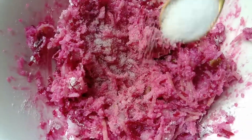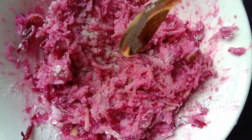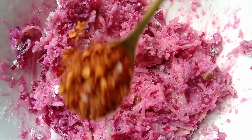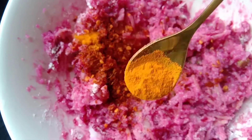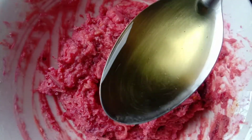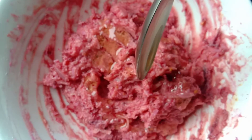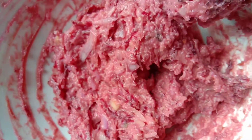Add salt for the taste. Mix everything really well, then add 1 tsp of cooking oil — any oil that you like. Mix well and our dough is ready. It's time to fry our snack.